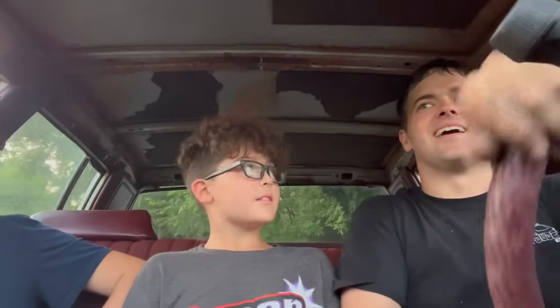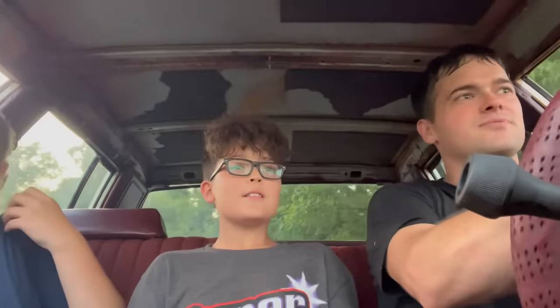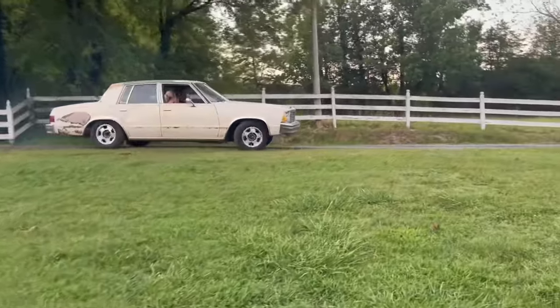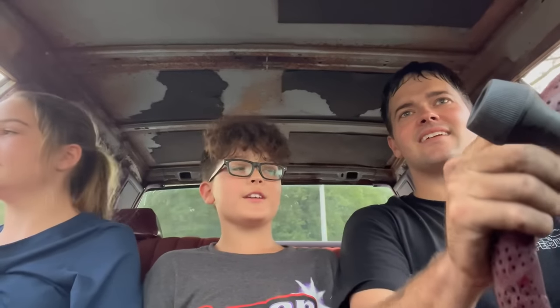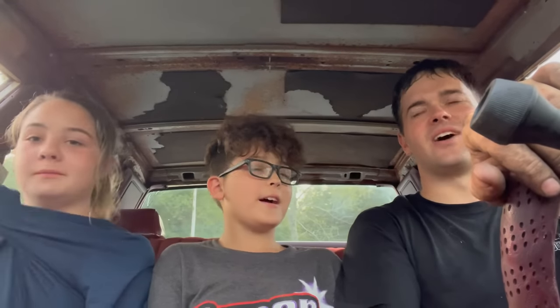So you hold the brakes, floor it, and it'll do nothing — it'll just spin. It should, if it has enough power. Well, it won't hold it back. I might drive around the yard a minute. I put it back in gear and it chirped them! It's going a lot easier now.